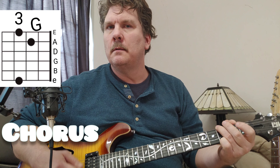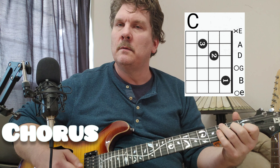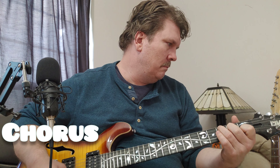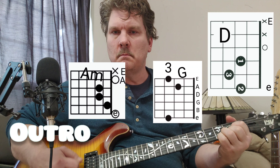And then it goes into the chorus: G, F, D, F, C, G.